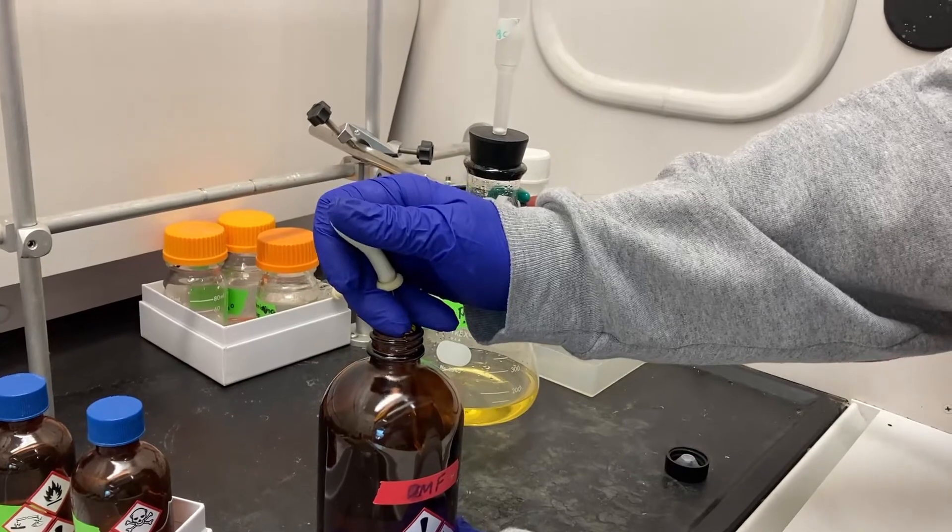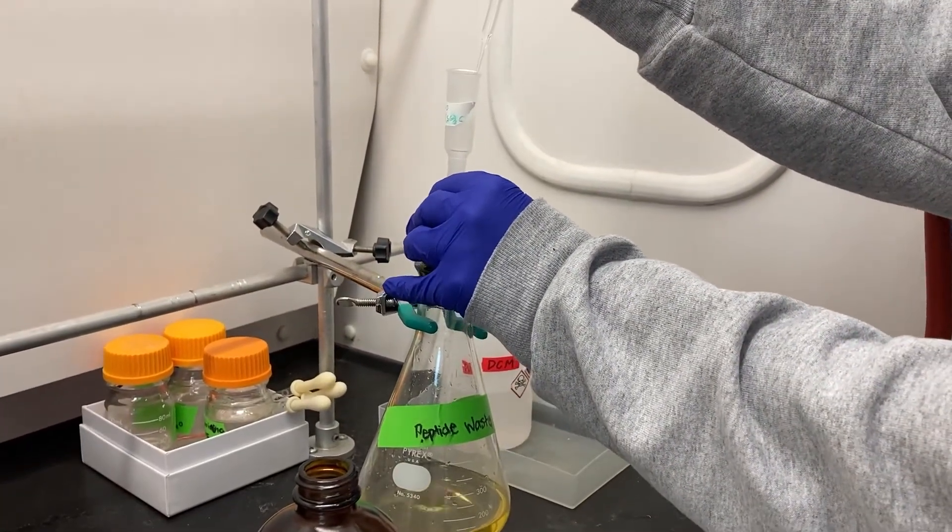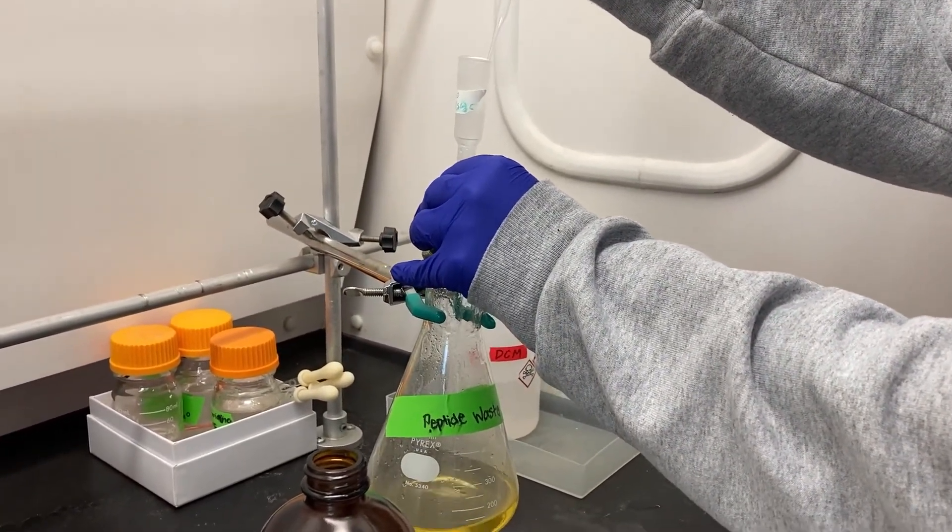Before you store your peptide, wash it with DMF, then wash with DCM. Drying out the resin with DCM will further prevent any undesired reactions.